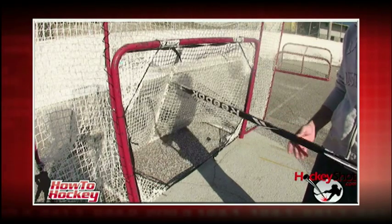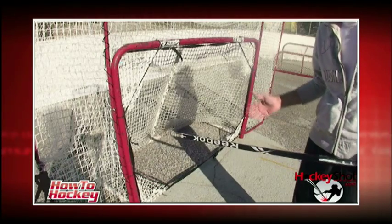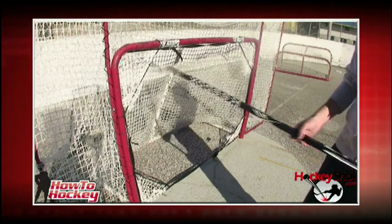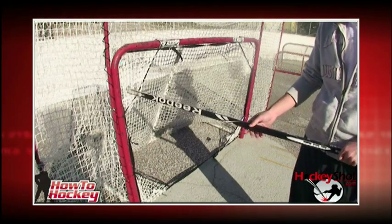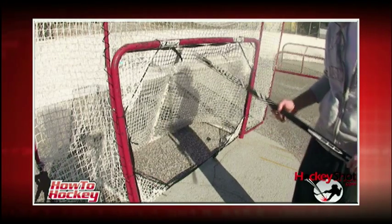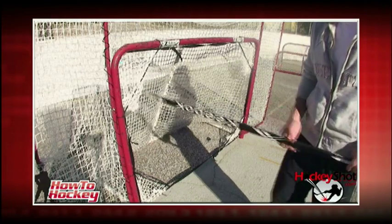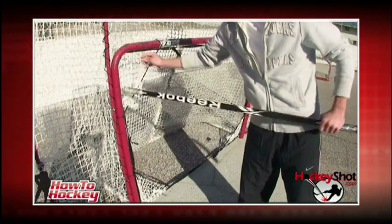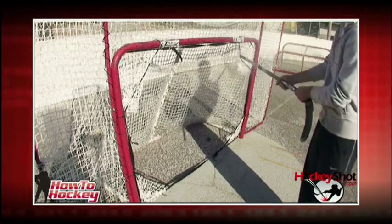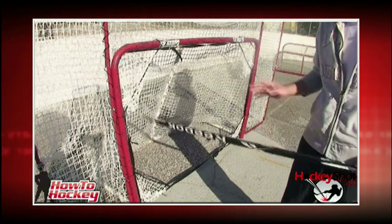Something else that you're going to want to have when you're shooting is targets. If you're just shooting at an open net, it could get kind of boring. You always want something to practice sniping — it makes you feel good when you really hit all those targets. These are the Easy Goal targets. They come with the net when you order it, and you can also buy them separately; they fit into any regulation size net. You get four targets — deep mesh pockets so the pucks stay in there nice — one for every single corner. Very affordable as well.